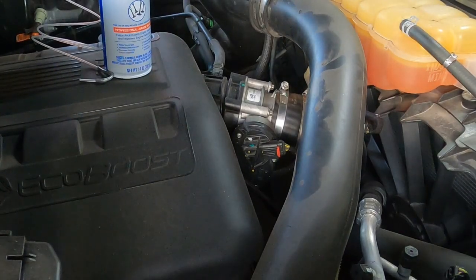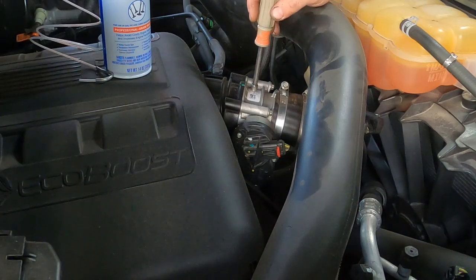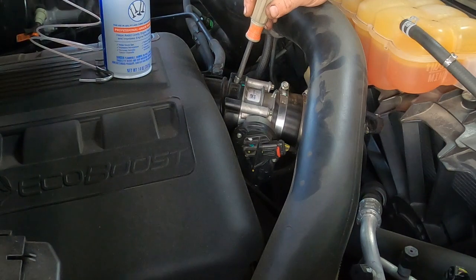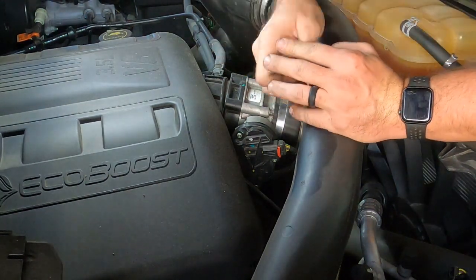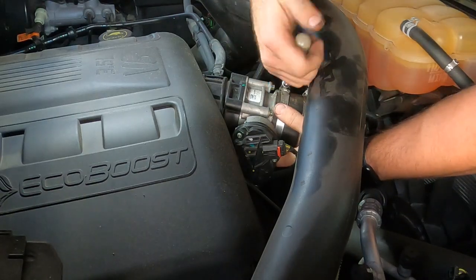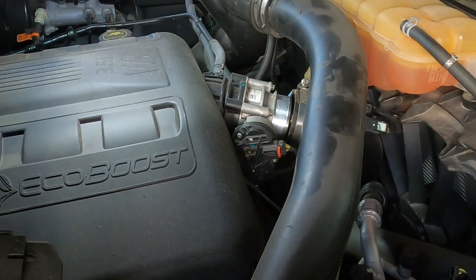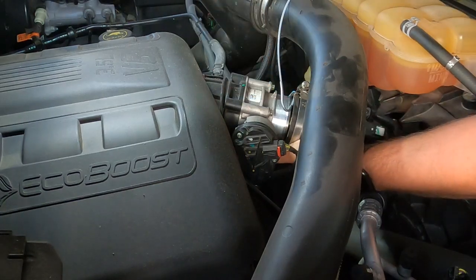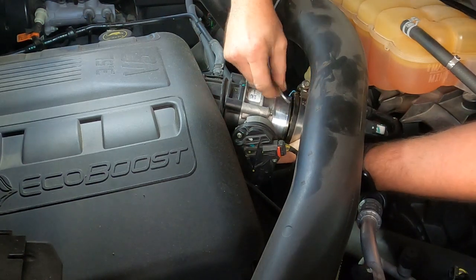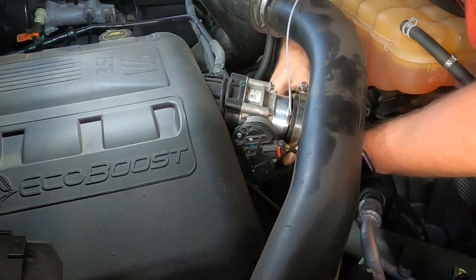The silver part is the throttle body — that's where your butterfly valve is. When you step on the gas pedal there's a valve inside that opens and closes to allow air into your engine. We need to loosen this clamp and put the end of our nozzle in there. We run the hose up in the gap like that. Now we have to put the hose back on the throttle body, because if we don't, it will get a lot of unmetered air that won't go past the mass airflow sensor, and that's going to cause it to run really badly while we're doing this.